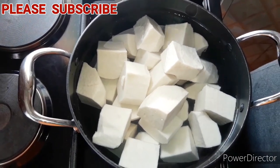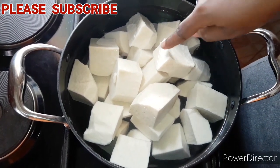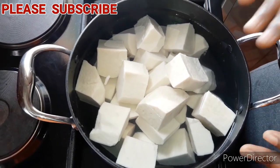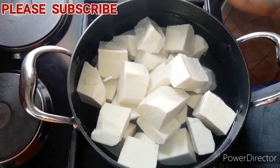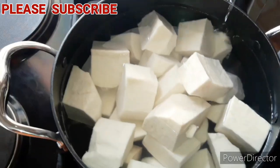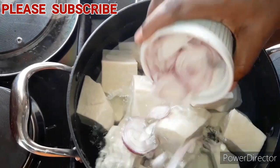I've cut my yam — it's already washed — and I just added it to the pot and added water. Don't say the water is too much; this water will boil down and give it that porridge look.